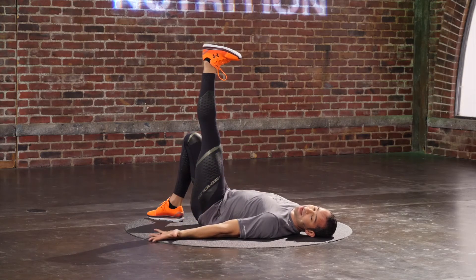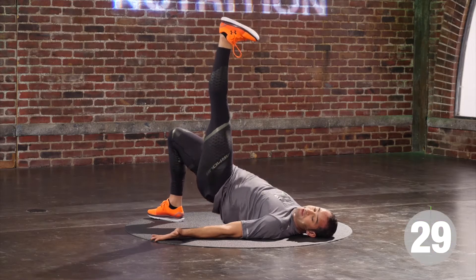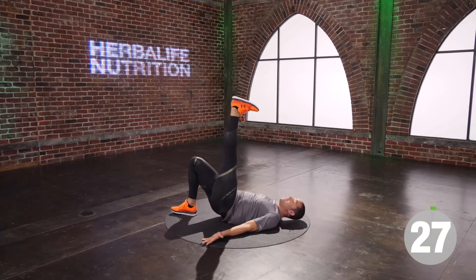You've got another ten seconds to go here. We're going to switch legs on that hip press with the leg extension. You ready to move? In three, two, one. You got this. Good.